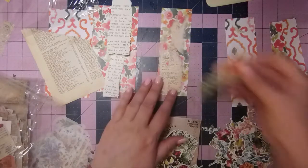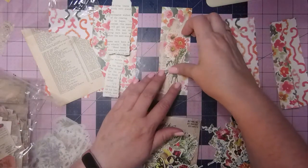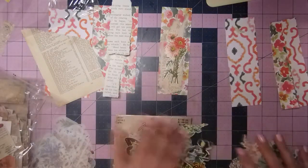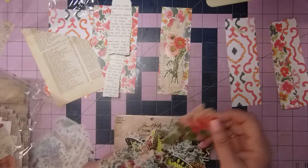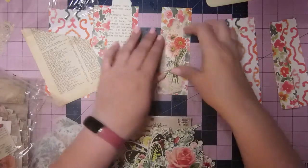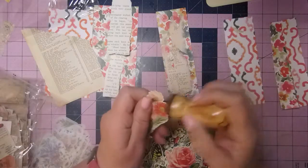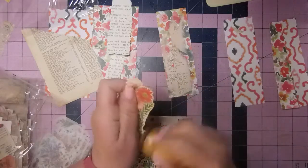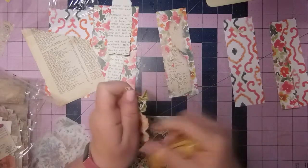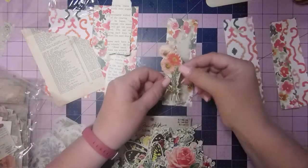Pop that out and then maybe I'll put — I'm thinking I might have to ink some of these just to give some definition behind some of these things, but I didn't want to really spend the time. Maybe just to give that a little pop of definition just around the edges so that it doesn't just get lost in that background. But this is perfect for the colors that we're using here.